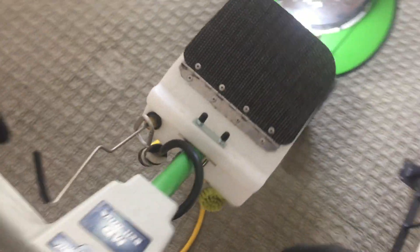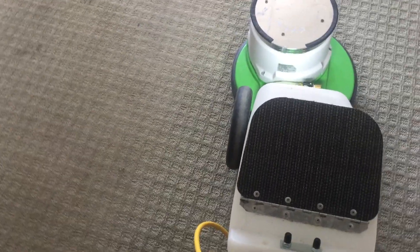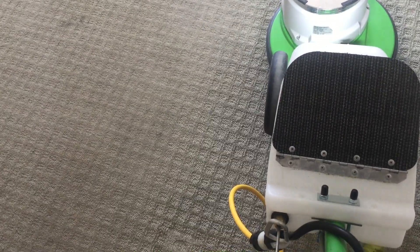I thought I would video this one primarily because of a question I was asked about moving the rotary machine on the carpet. If you're used to using an orbital machine — or really any of them — typically when you're using them you're pushing it back and forth, forward and back, moving it to the right and to the left. That doesn't work so well with a rotary.